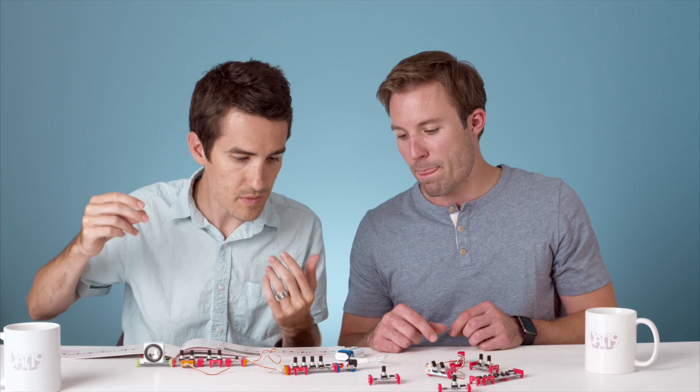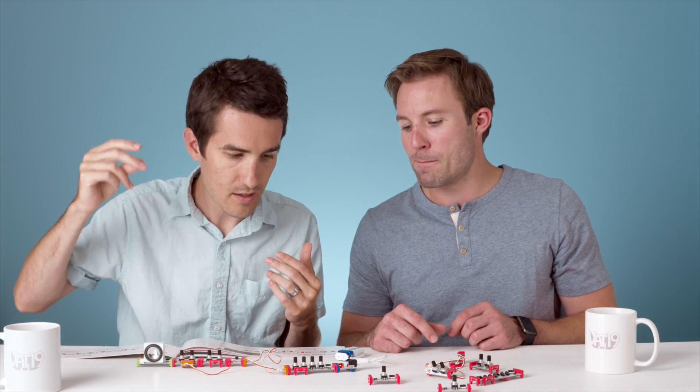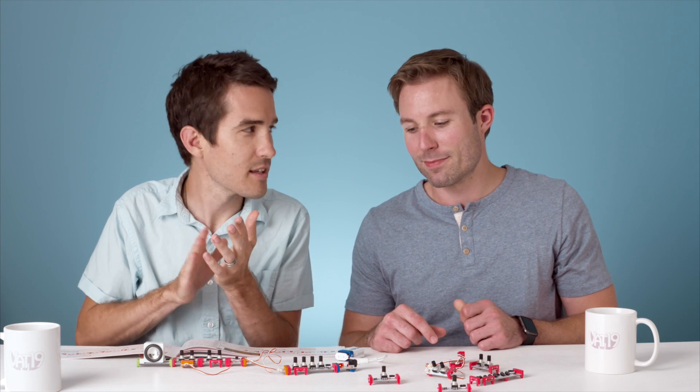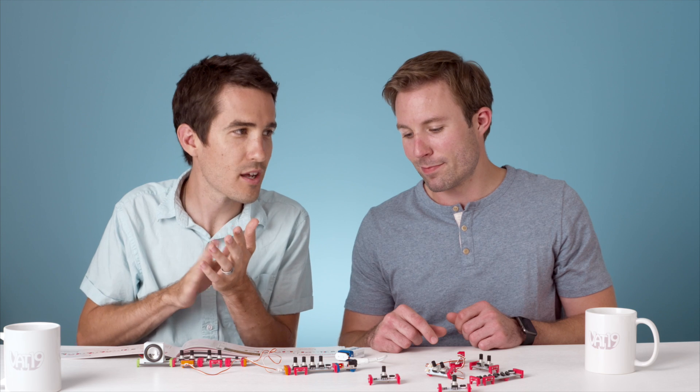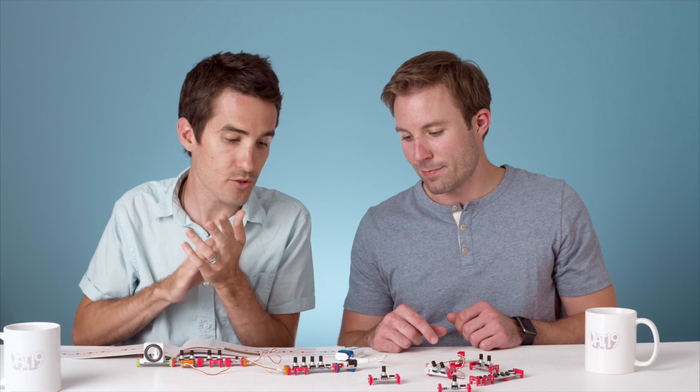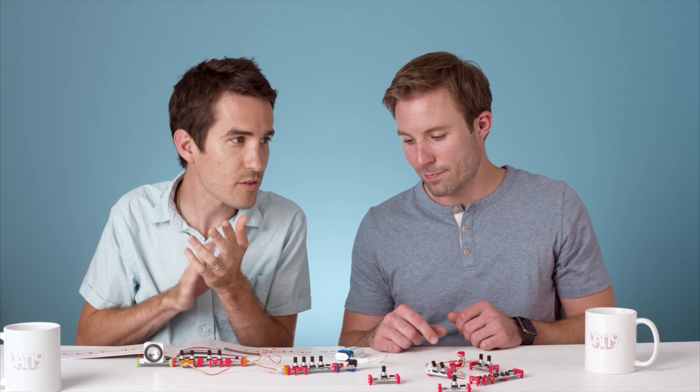We've got a little something going. The sequencer is going — it's actually going. And it's only playing two of those four steps. It's going on two and four: two, four, two, four.